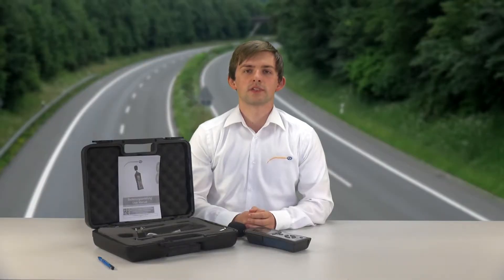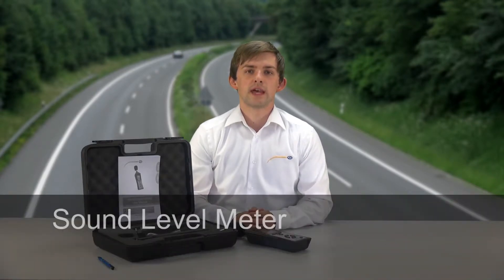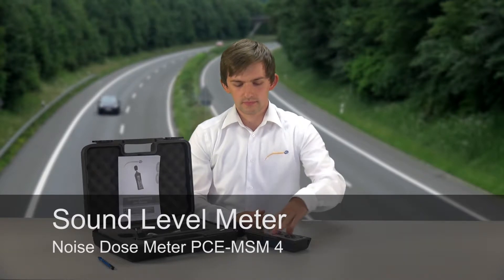Hello, my name is Maximilian Knopper. I am from the company PC and I would like to present you today the PC MSM4, the sound level meter.